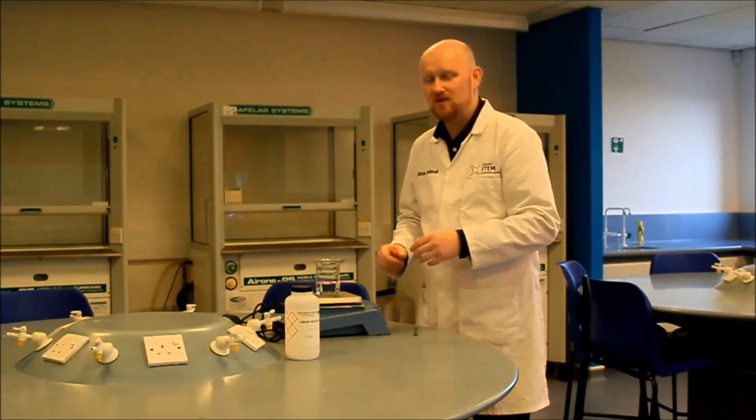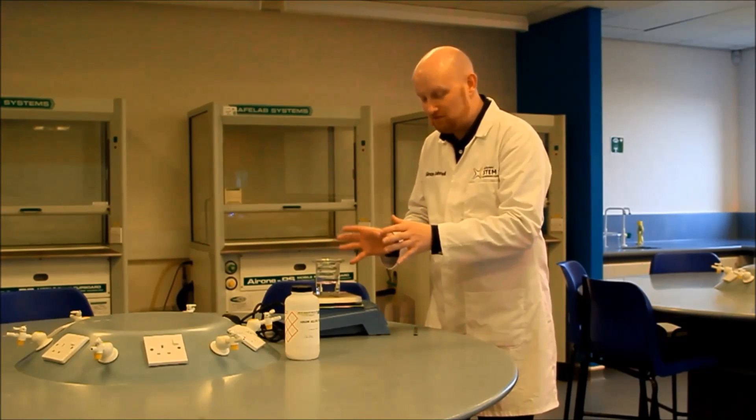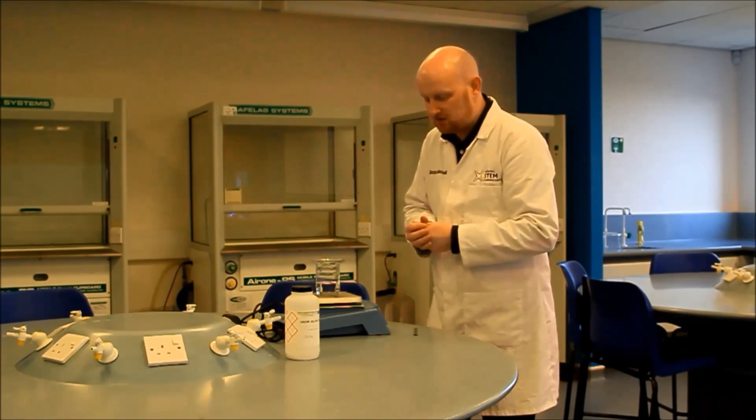If you shock this, if you knock this, if anything falls into it, it will crystallize and the demonstration will be ruined. So we've been taking lots of care with this, and that's why there's a watch glass on the top.